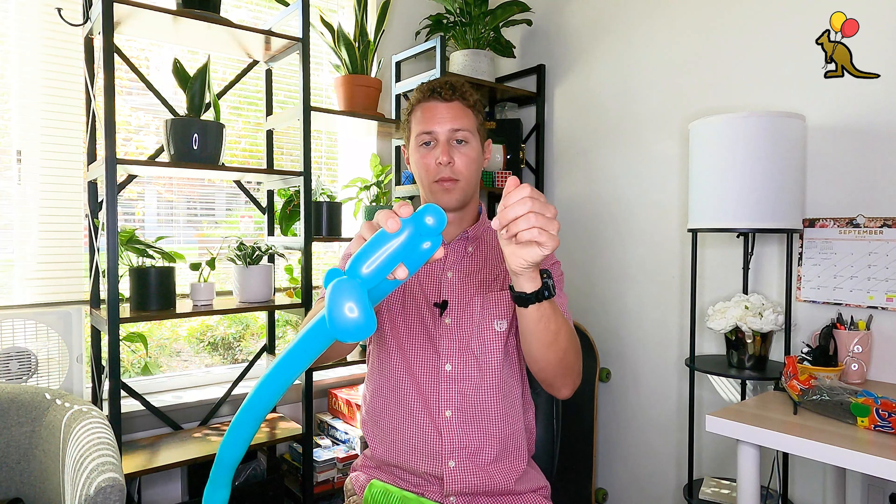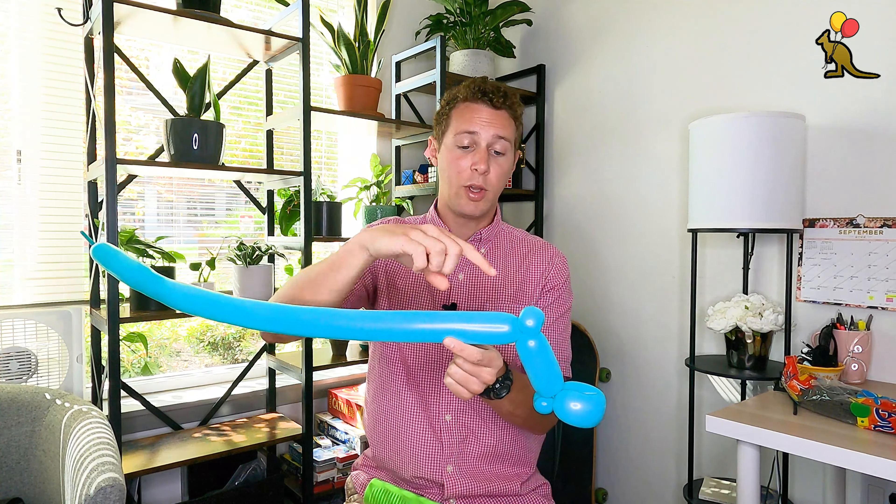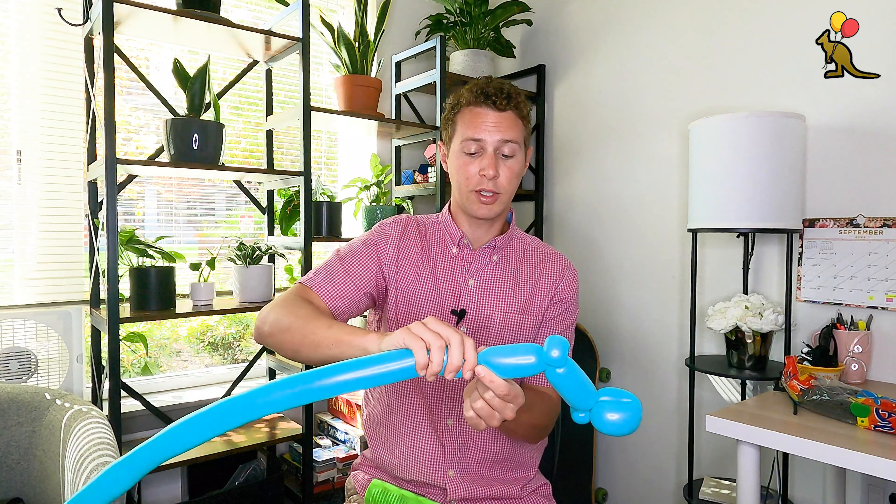Next you're going to inflate your blue balloon about the same length with five to six finger lengths of tail. We're going to start with Spider-Man's foot, so we'll make a one inch bubble for the heel, then make a petal twist for his foot — I usually make a two inch petal twist and twist that around. I like to hide this nozzle because it looks cleaner: hold it near this joint, lift up the bubble, twist it around and it will become an ear twist. Now we have Spider-Man's foot.